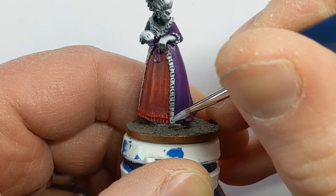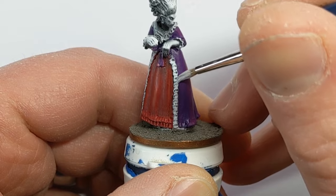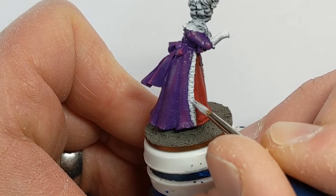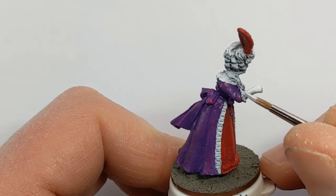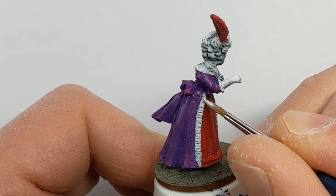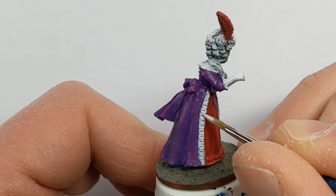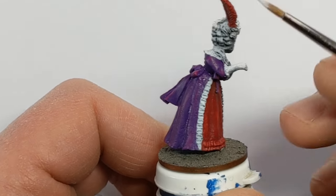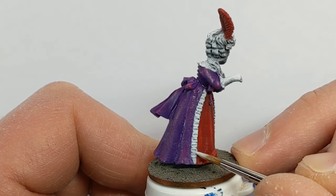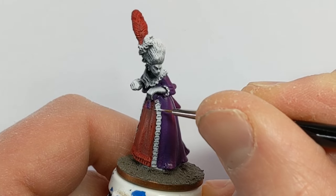For the white lace I've got some Vallejo Game Color Wolf Gray. The first highlight color on the lace is Vallejo Model Color Off-White — I'll try to leave that Wolf Gray in all the recesses. The second highlight color for the lace is Coat d'Arms White.